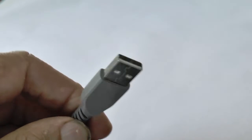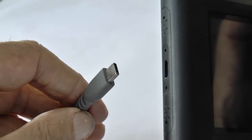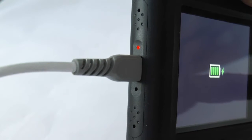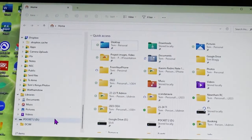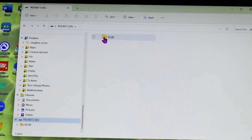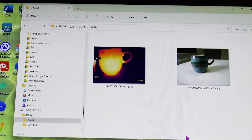When you want to recharge the Pocket 2's battery or transfer images to a computer, take the USB-A end and plug it into the charger or the computer, then put the USB-C plug into the socket on the camera. A red light means it's charging; when that red light goes green it means it's fully charged. When connected to the computer, a new external drive should appear — it says Pocket 2 — and if you click into that you'll find the DCIM folder with thermal and regular images. These are ordinary JPEG files you can save to your hard drive and share in the usual ways.